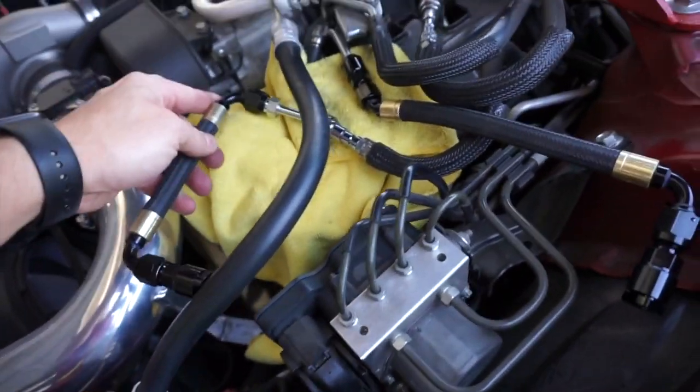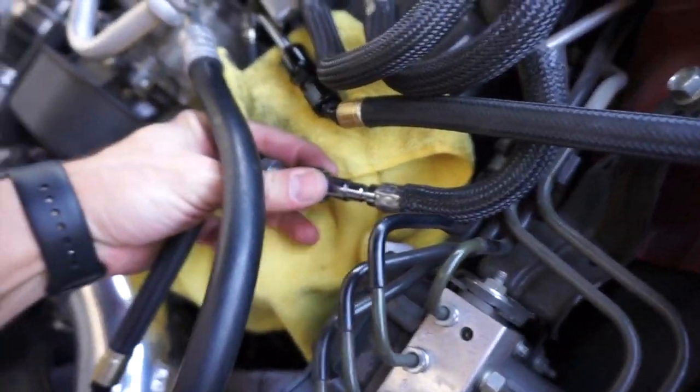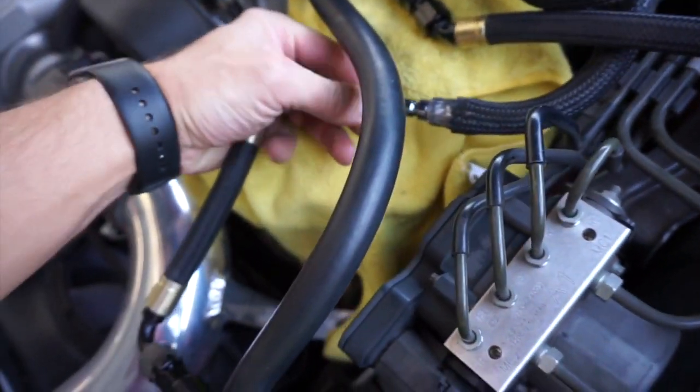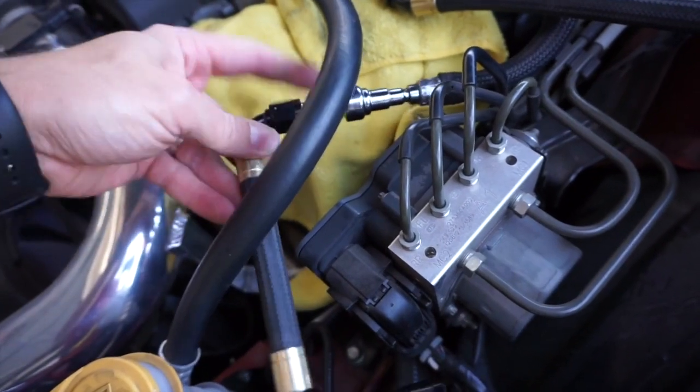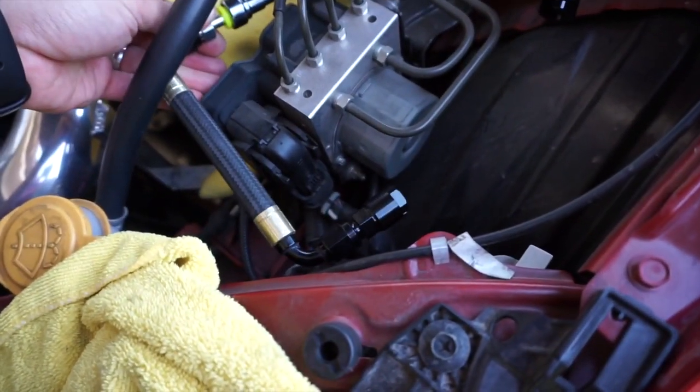Grabbing the other fuel line, we're going to go ahead and connect it to the fuel line that we disconnected. What's really nice about this is it's quick and easy — you just kind of slide it in until it clicks, and it's an audible click. Just route it underneath like so and you're good to go.